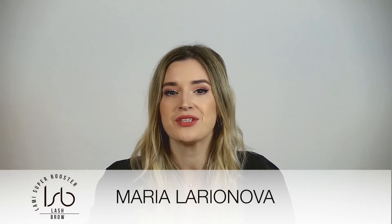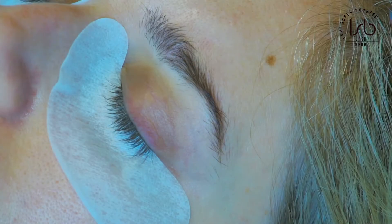Hello and welcome to our channel, my name is Maria. In today's video I want to talk and show some tips and tricks on how to lift the eyelashes in the best way on the silicon shields, and how to play a little bit with the adhesive to ease your work.